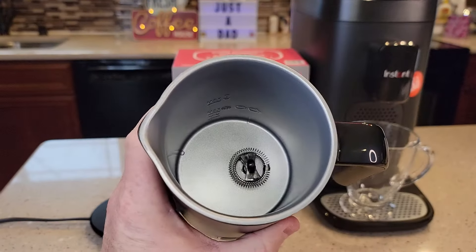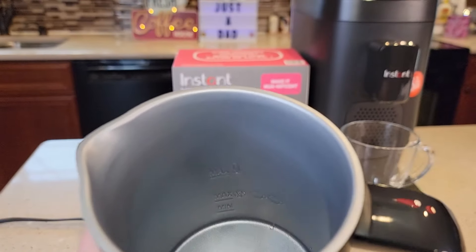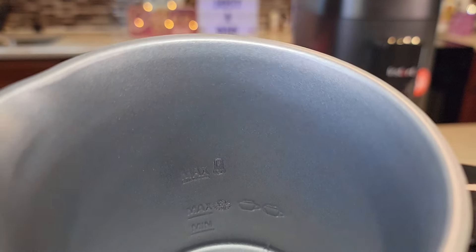It's got a nice lid, and a whisk down there that you can take on and off. It's got three lines in there: a minimum, a maximum cold, and a maximum hot.